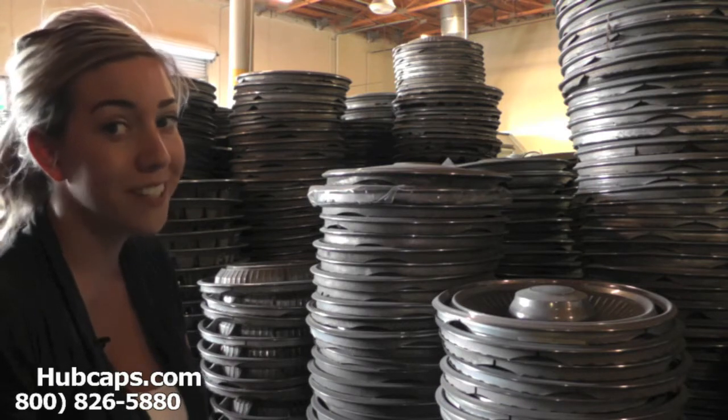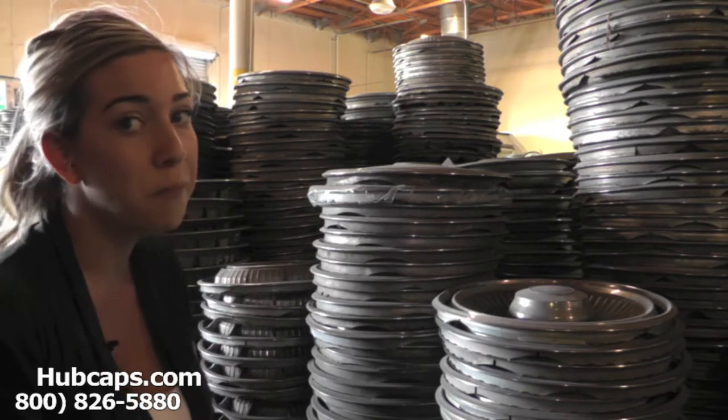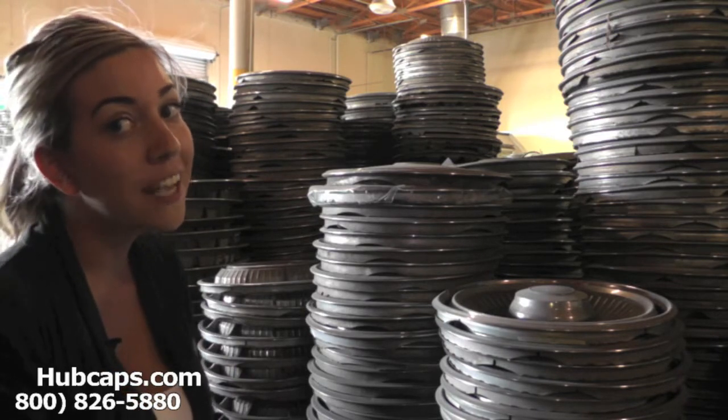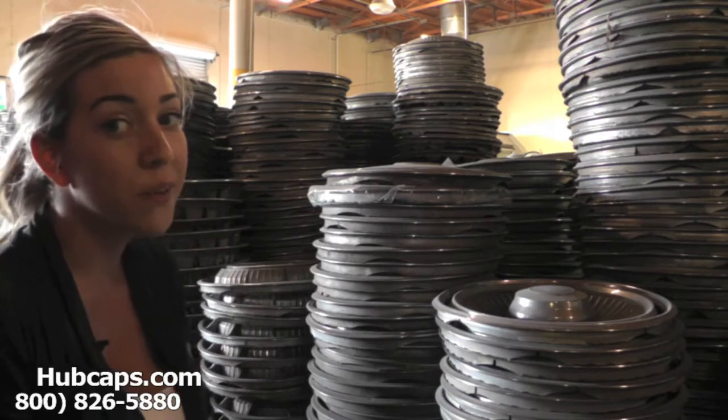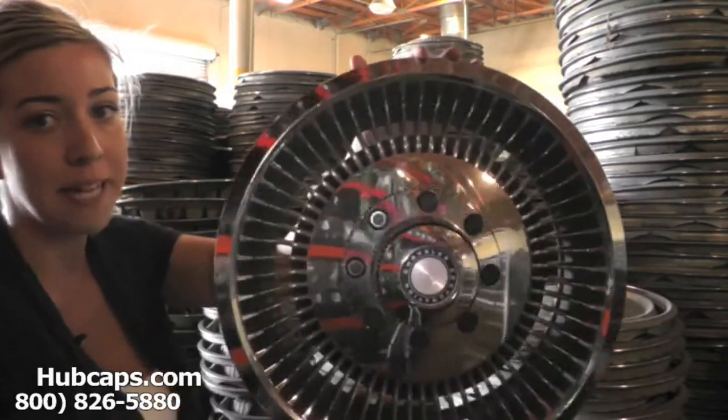If you have any questions or concerns placing your order, please do not hesitate to give us a call — we are here to help you. Let's take a closer look at one of our fully restored factory original Chrysler wheel covers and exactly what you could expect from us.